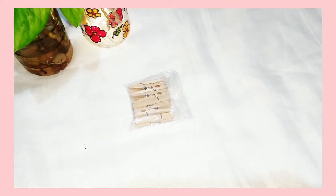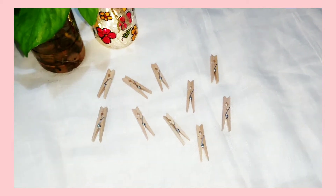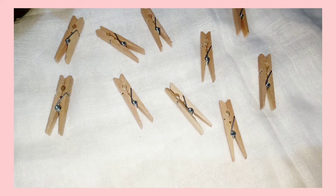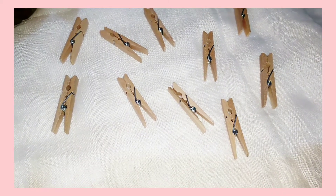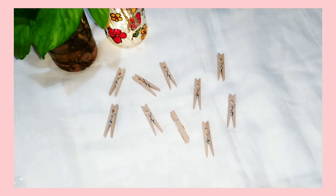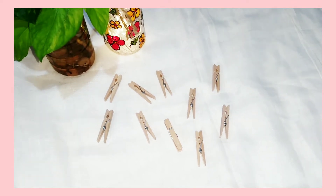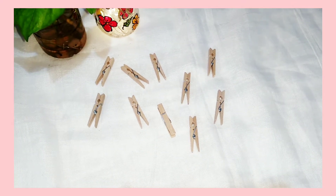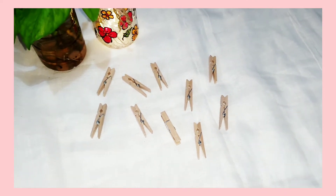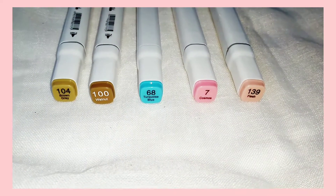Then I have got some wooden clips and a pack of 10 clips comes for rupees 30. These clips are of medium size and they are quite good — you obviously know clips have multiple uses. I got them especially for this wooden color.